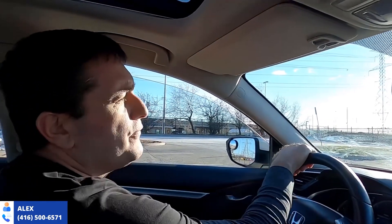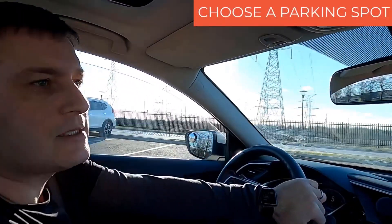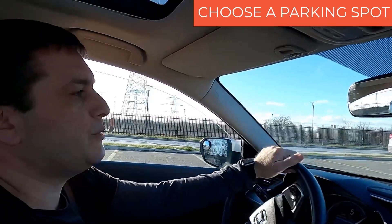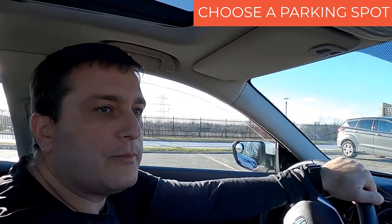I'm gonna show you how to do reverse parking, simple, in one shot. So first thing first, you have to pick up the spot, or when you're on the test, the examiner will ask you to do reverse parking. So how you do it — for example, I'm gonna pick up that spot, that's gonna be my spot.